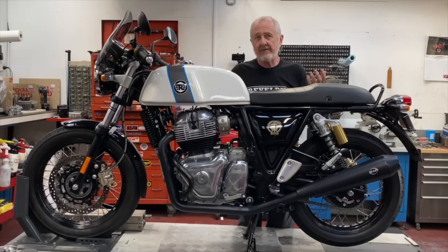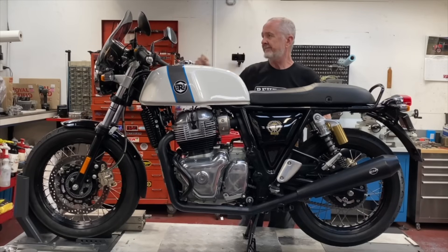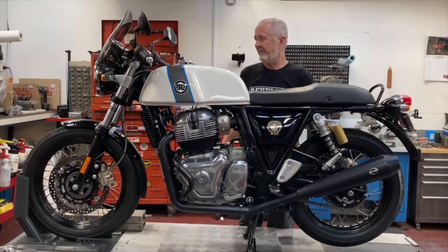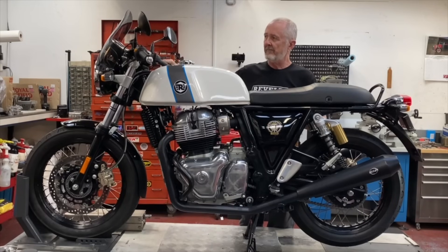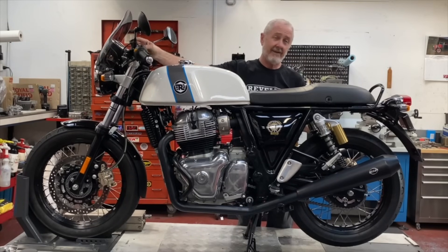It's only got about a hundred kilometers on it so I'm not going to rev it real hard, but I will at least start it up and let you hear it. You can definitely hear the crispness of the bigger bore and the extra compression. And there you have it.